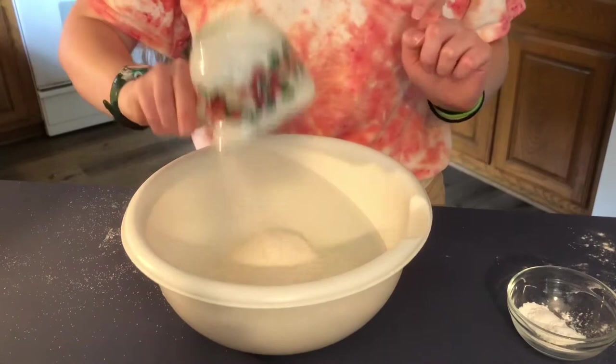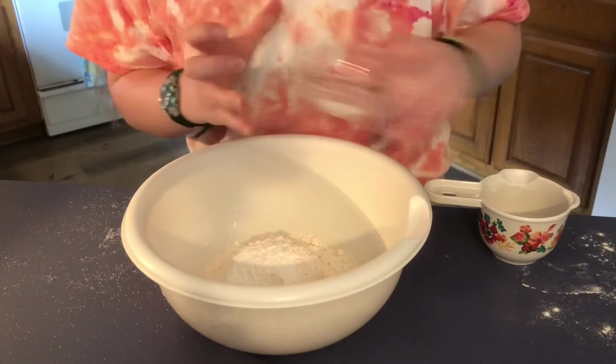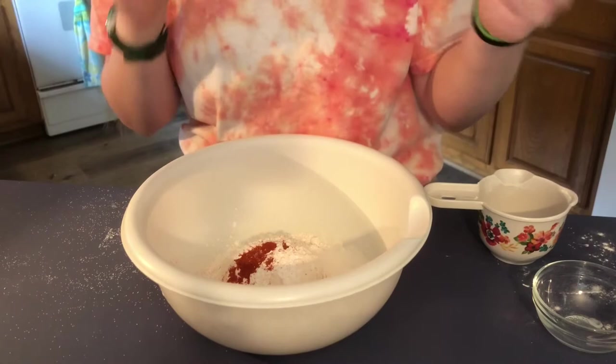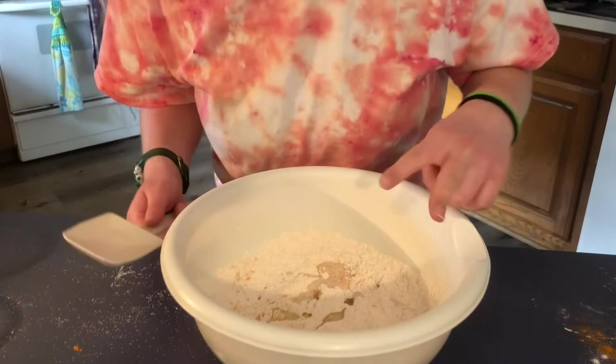Now we're going to make the batter. We're going to have one cup of flour, two teaspoons of baking powder — baking powder, not baking soda — half a teaspoon of salt, half a teaspoon of paprika, and also half a teaspoon of turmeric.